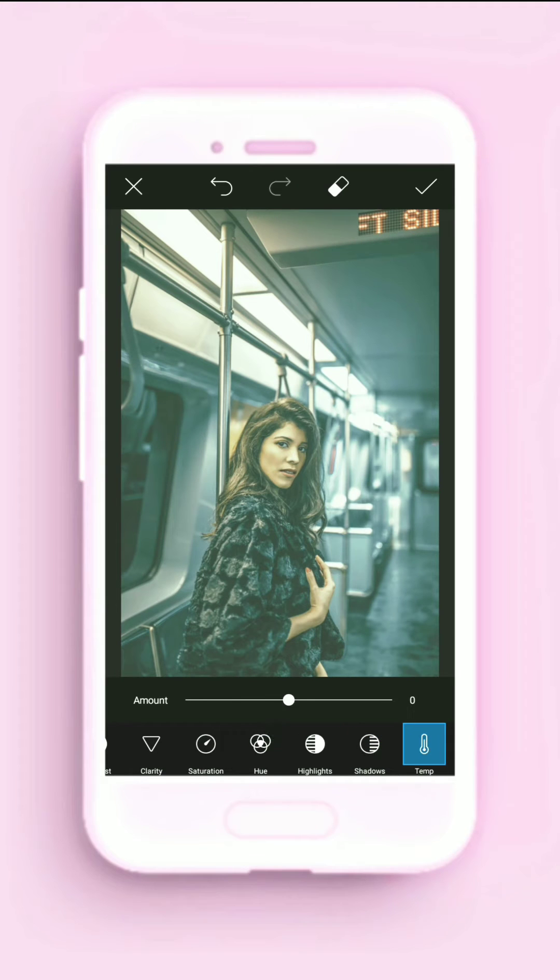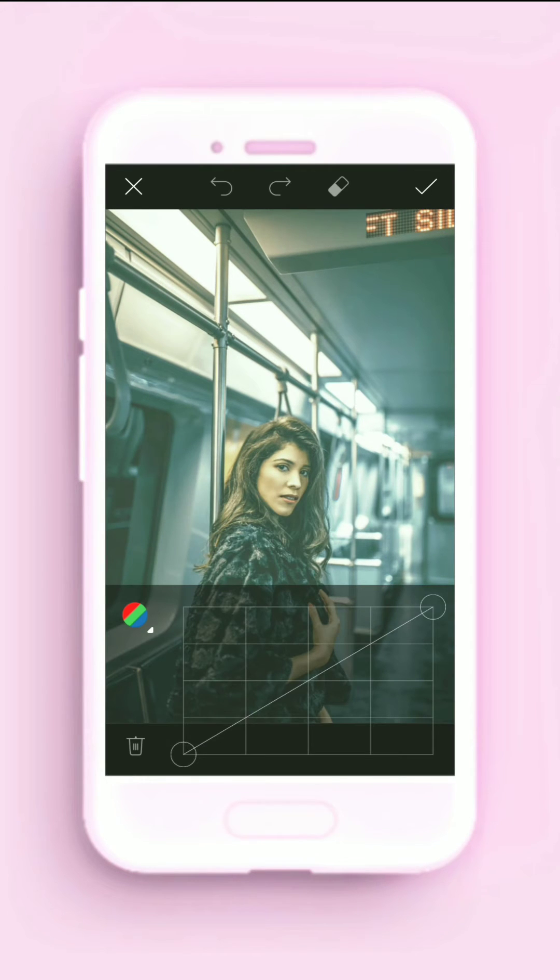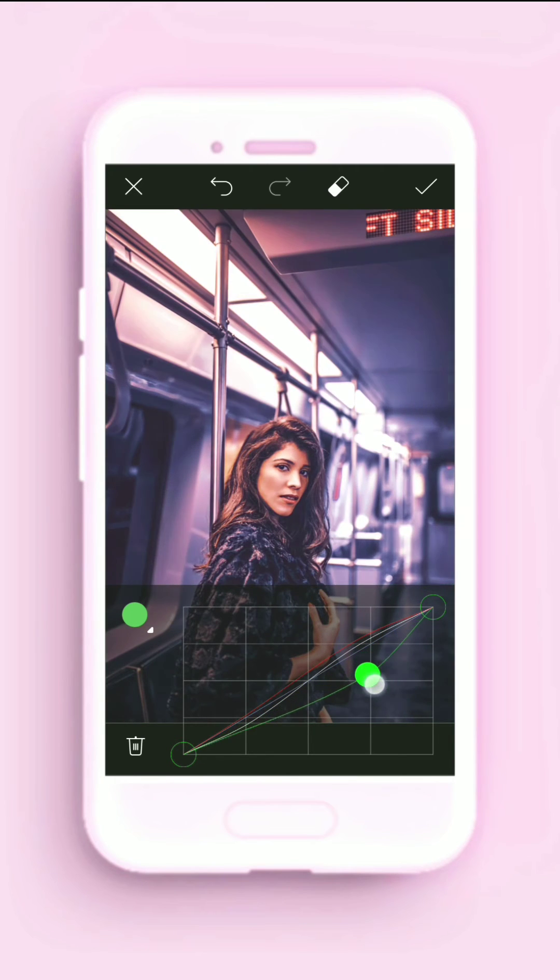Next, decrease the temperature a small amount, then we'll go to Curves for the second part. In the Red channel, increase it like this. Next, decrease the Green channel — that will produce more of a purple, pinkish effect. Then increase the Blues.